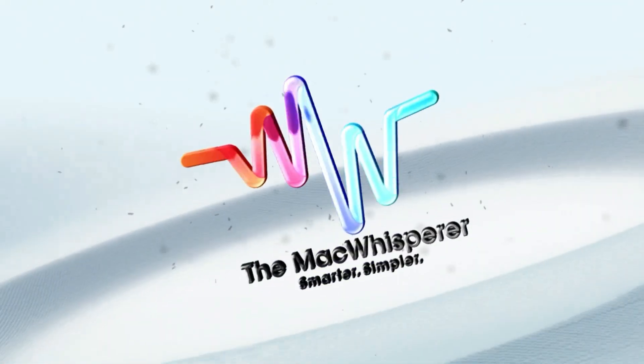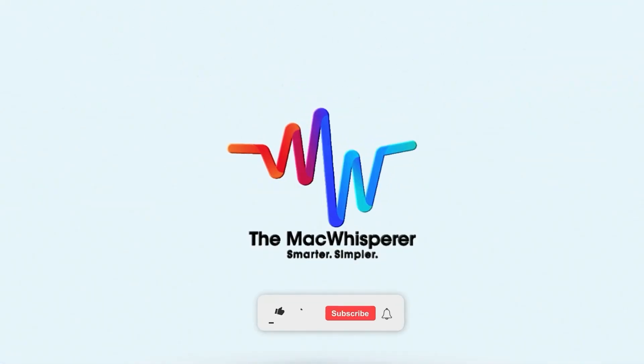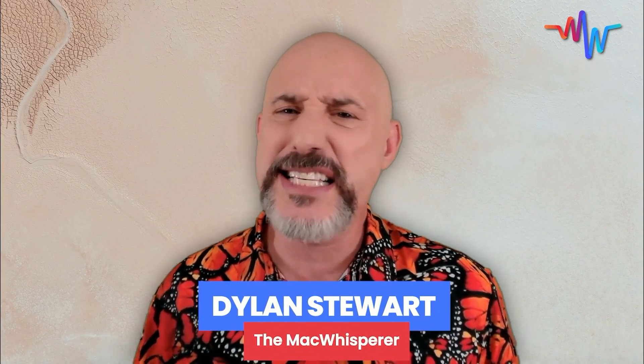Are you confused about what Apple Pay is and how to use it? Well, not after this video. I'm Dylan Stewart, the Mac Whisperer. And in today's lesson, I'm going to teach you all about Apple Pay.